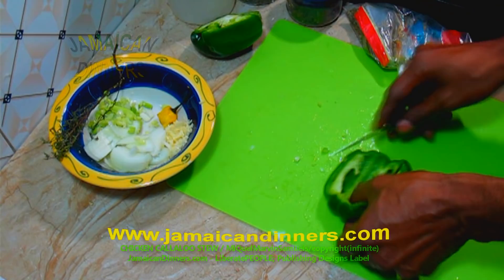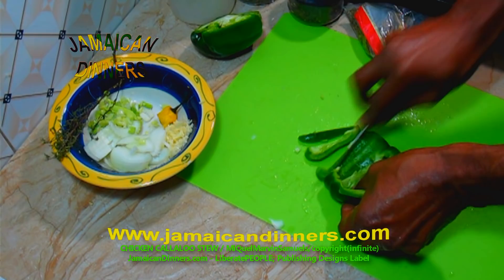Slice the sweet pepper. You can dice it as well.